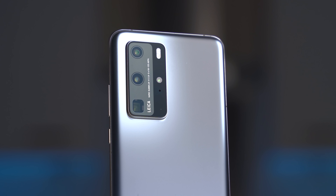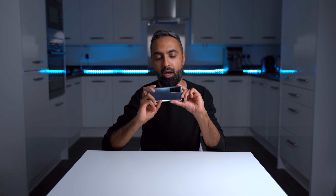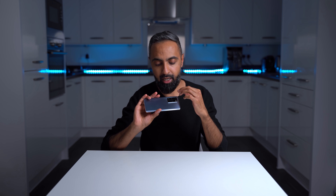Then we've got this camera module. It is a larger camera module compared to what we've seen previously, but it's not too big, and it is placed towards the right-hand side of the device. The reason for that is this device is intended to be used in landscape mode when taking pictures, and a lot of it is centered around photography.